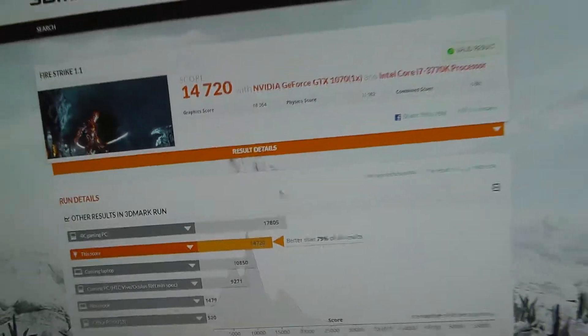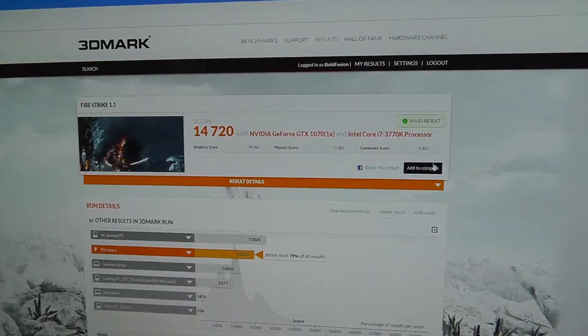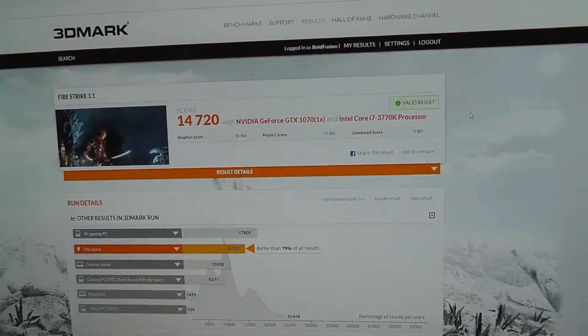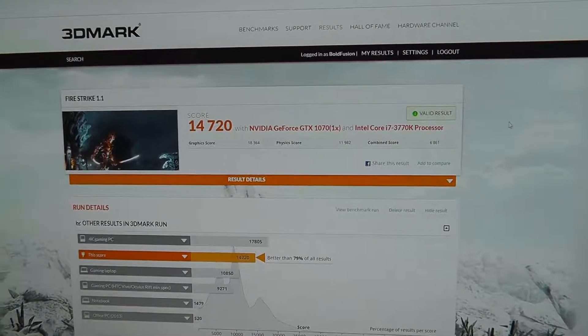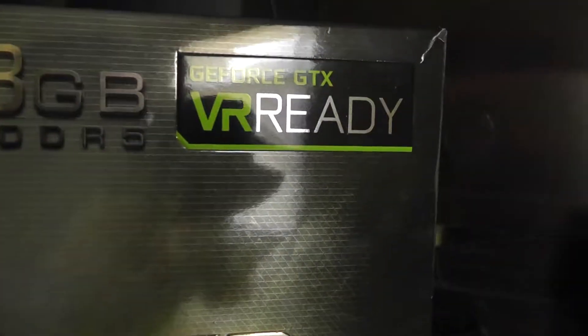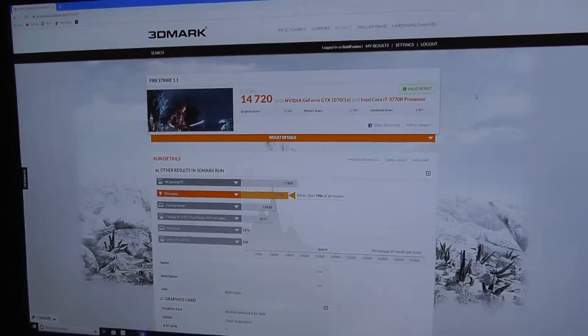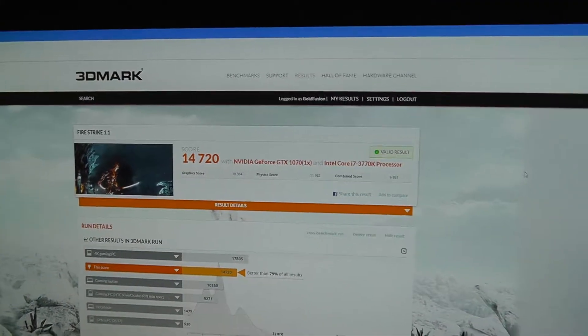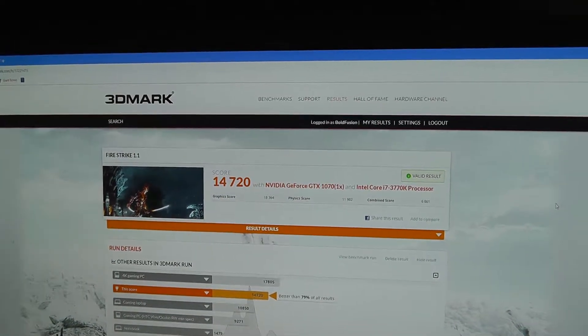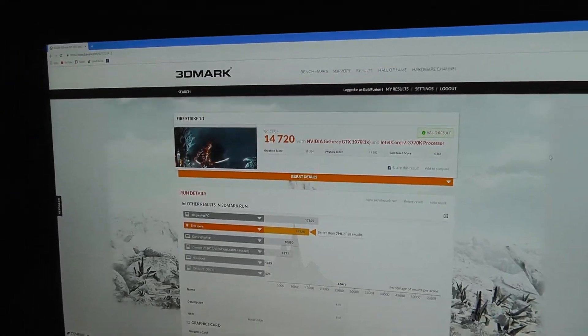So yeah, guys — much better. I haven't played any games yet; I've got to go into work soon. But I am very excited. This is definitely an enormously powerful card upgrade. My PC is now VR ready, so maybe one day I'll get the Vive or the Oculus — I haven't decided yet but I definitely look forward to trying that out. Hope you guys enjoyed this. I definitely had fun putting this in, and I hope to see some great results. Thank you guys for watching, and I will see you guys next time.